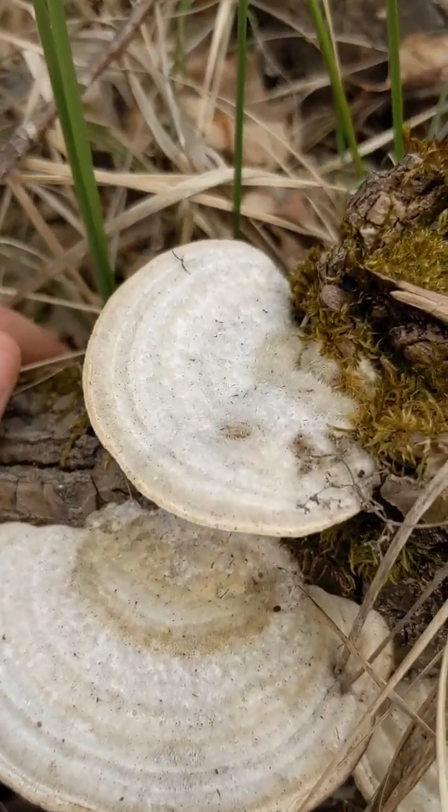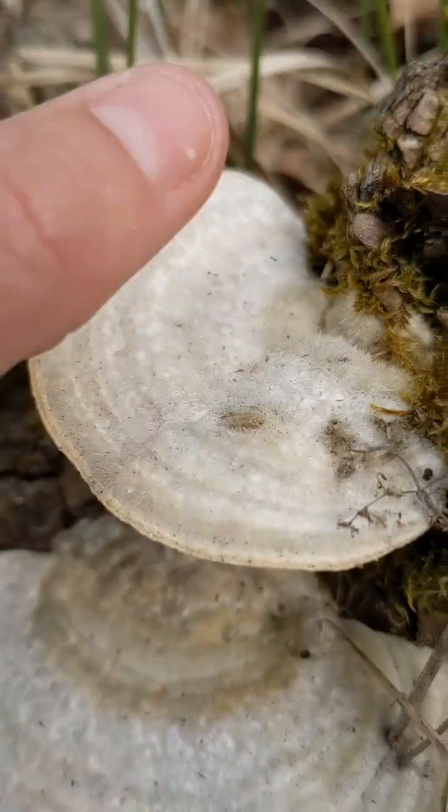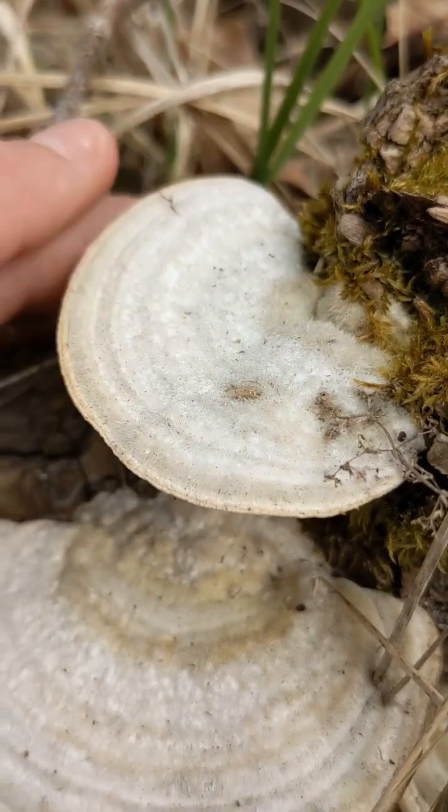But where it differs from turkey tail is in the texture of the cap, which as you can see here is hairy. It's pretty soft actually — give it a stroke, why not?